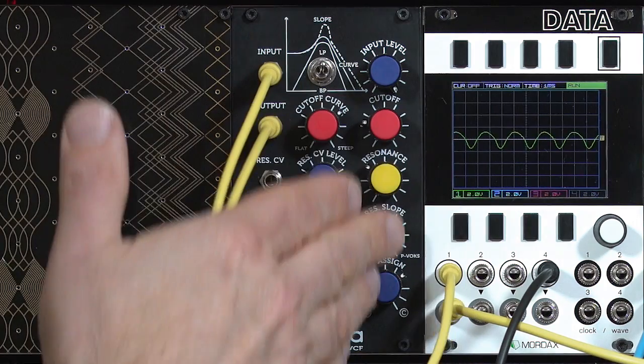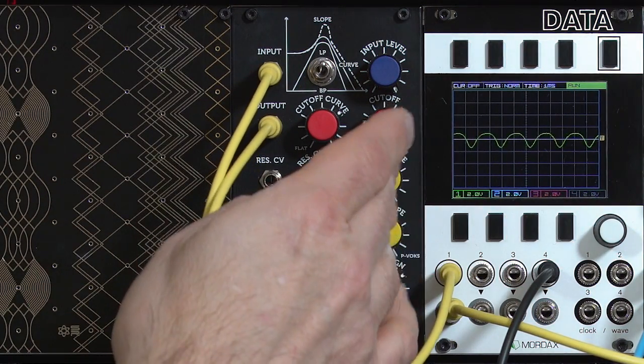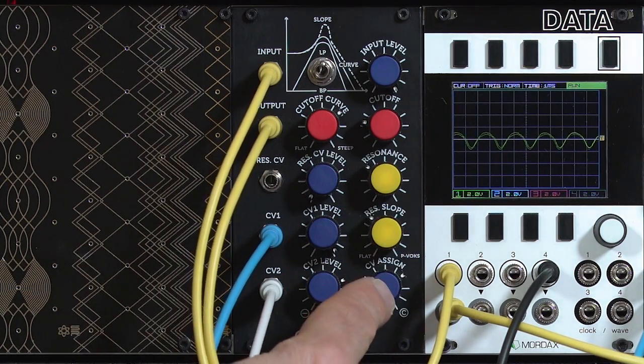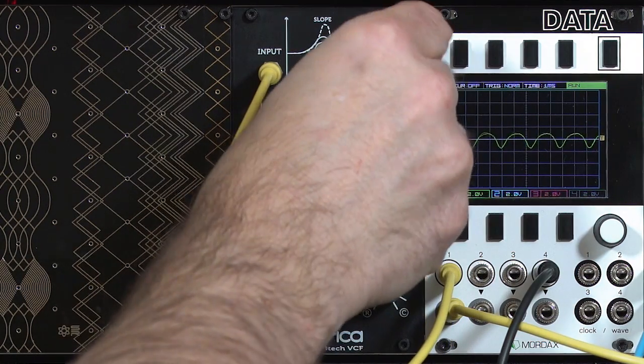As if it wasn't enough that the DTEC gave you all this control over how stable or unstable you get — basically, the more clockwise you go in resonance and resonance slope, and the more counterclockwise you go in CV assigned, the more unstable you get. Also, higher levels make you more unstable.